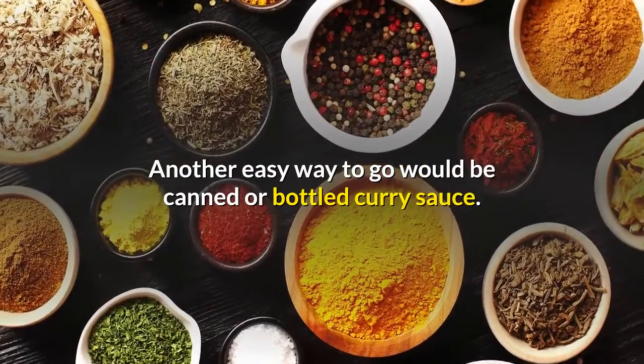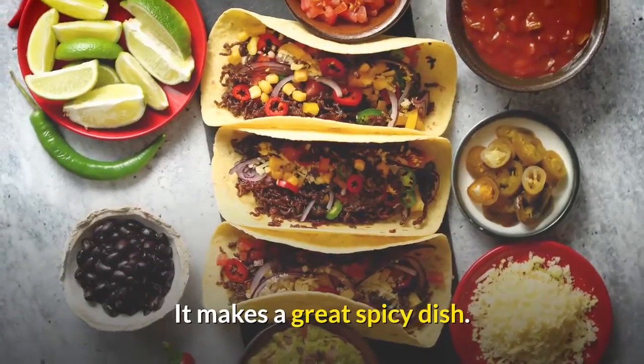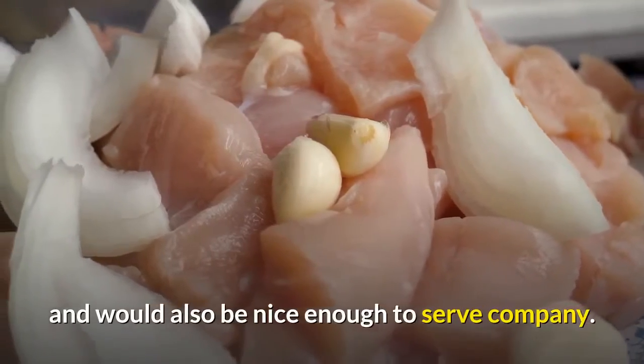Another easy way to go would be canned or bottled curry sauce — it makes a great spicy dish. Andy's Famous Chicken is a great recipe for weeknight dinners and would also be nice enough to serve company.